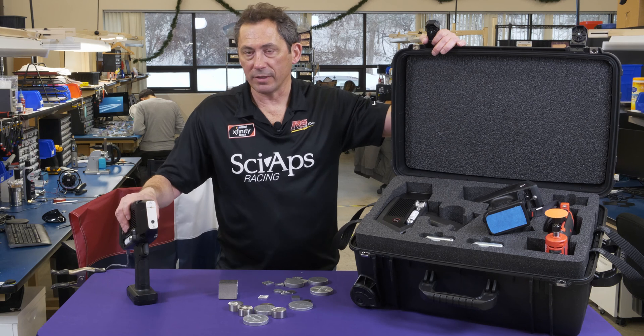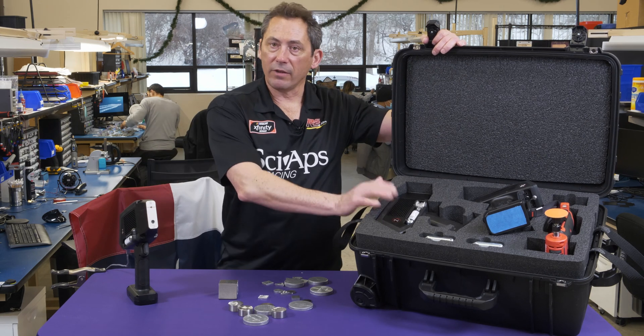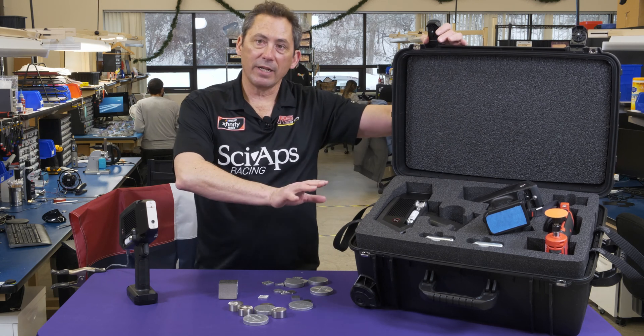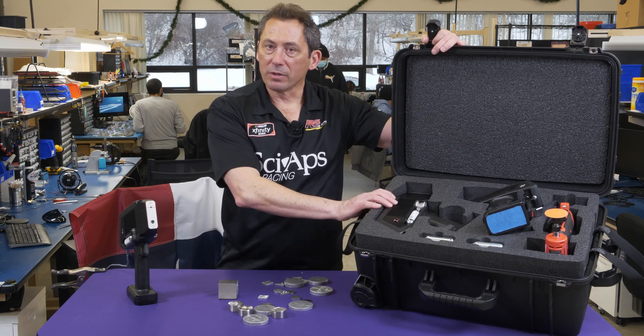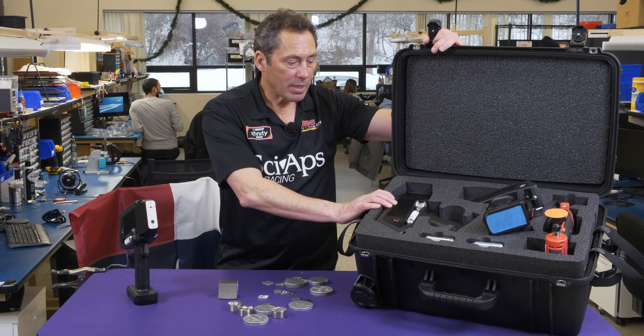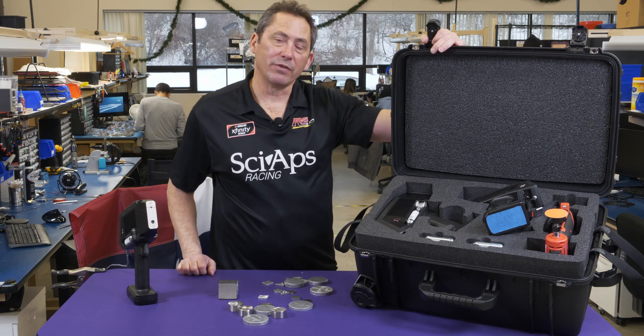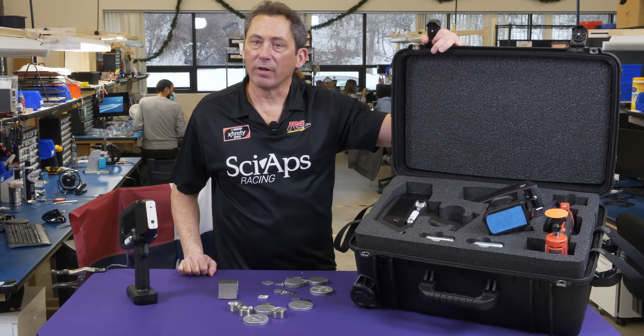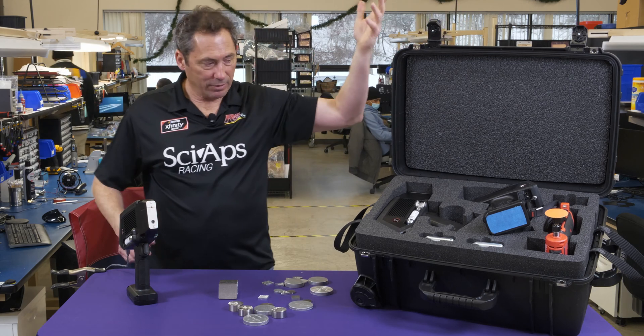Or carbon and silicon. So they pair that with the XRF. Why? Because they can use the XRF for what it's great at, and they can use the LIBS for what it's great at — which is carbon and silicon alongside your other elements. You put it together, and that's the one-box package. It gives you the ideal technology for each set of elements you're trying to measure.